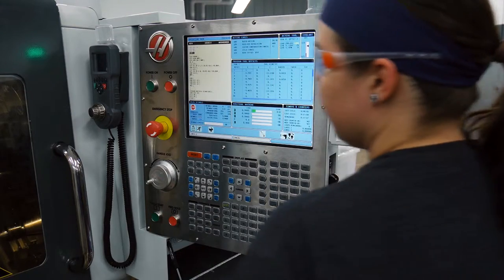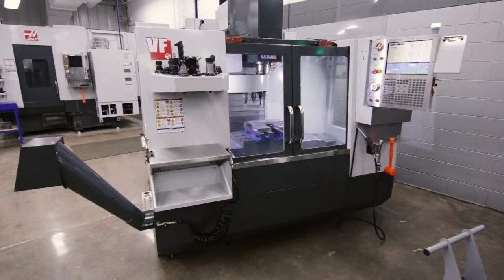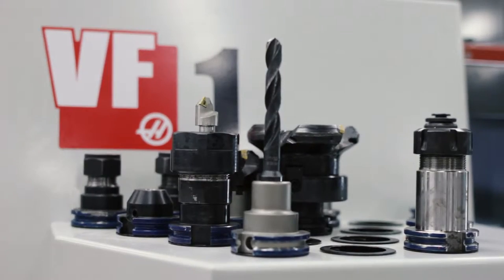The machine tool program helped us out with everything from using their sand blaster to using their lathes and specialty cuts and drills and holes — you name it.